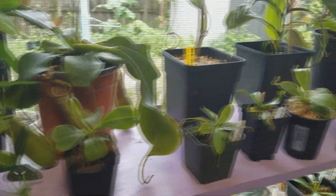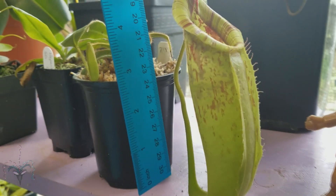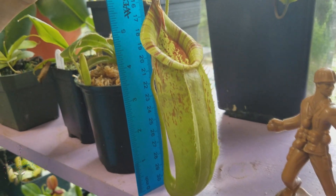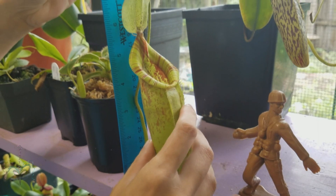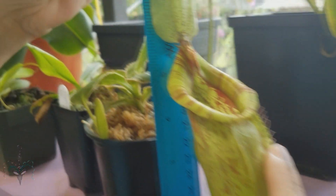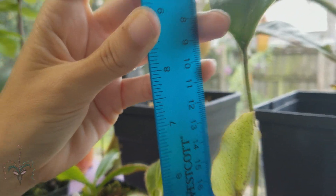Here we've got this is a pretty awesome pitcher. This is Nepenthes diariana. Looks to be maybe seven and a quarter to seven and a half inches tall. I like that pitcher a lot.